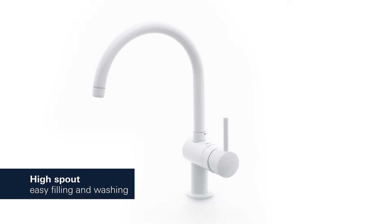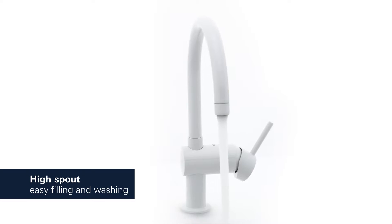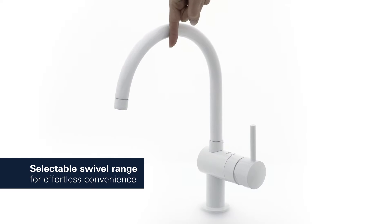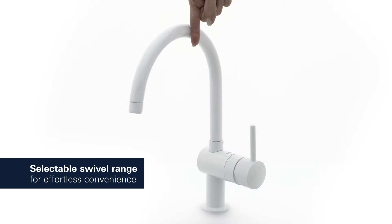With its generous high C-shaped spout, it has never been easier to wash or fill even the largest pots. And you can set the swivel range at 0 degrees, 150 degrees, or even 360 degrees, giving you maximum convenience and control.